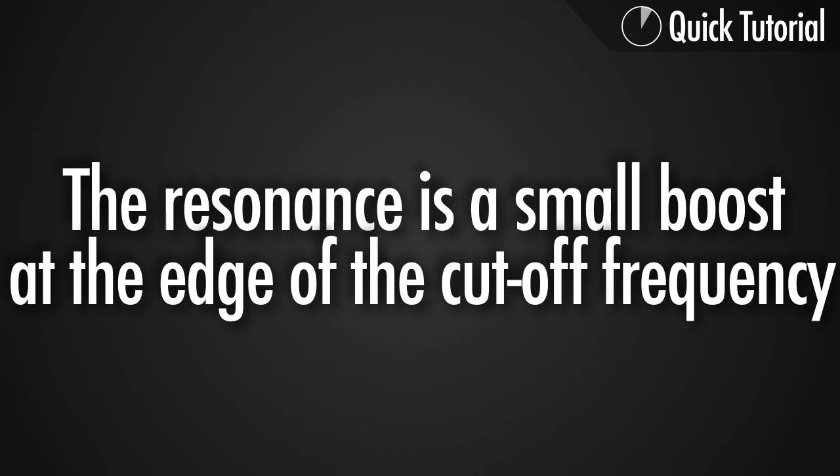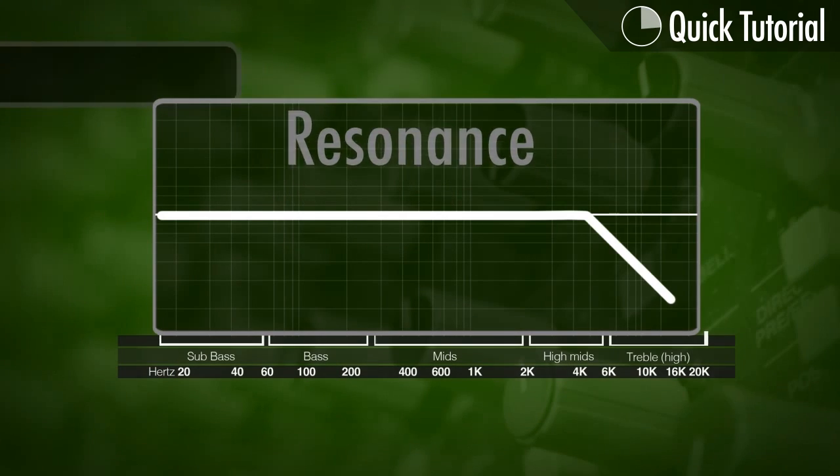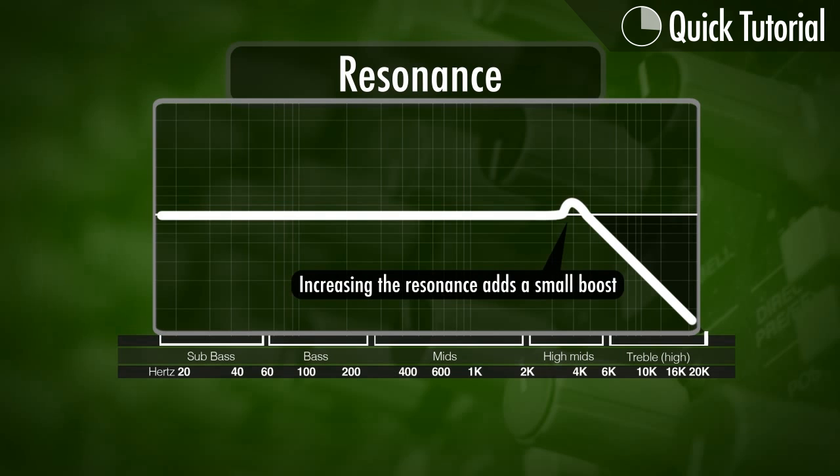What is the resonance on a filter? The resonance is a small boost at the edge of our cutoff frequency. This actually boosts and enhances the frequencies around the point where we cut it.